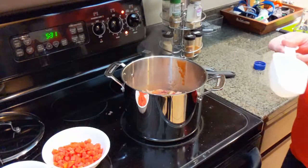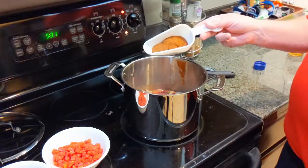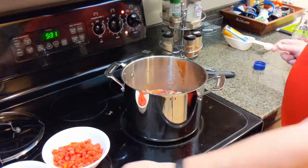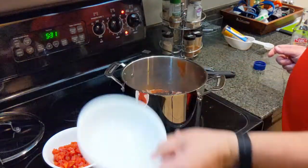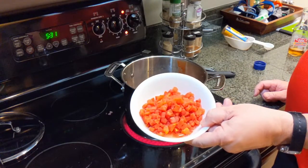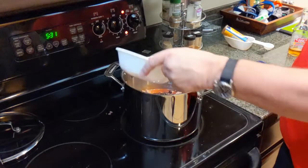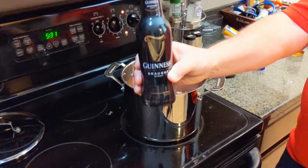Add about half a container of chili powder for spice, then add the black beans. For the diced tomatoes, rinse them under cold water in a strainer — just like the beans — so you don't get too much tomato juice. We just want the tomatoes themselves to add body and texture to the chili.